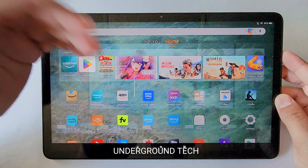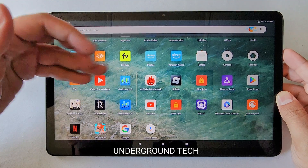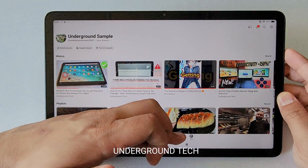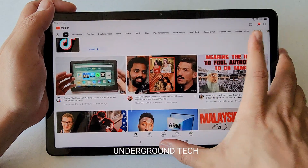Without the Google Play Store, this is not worth it at all, honestly. The Amazon App Store just sucks — there's not enough support. Even the YouTube app is just a web browser version called 'Video for YouTube.' It's not user-friendly compared to the actual YouTube app from the Play Store, which is amazing and very easy to navigate.